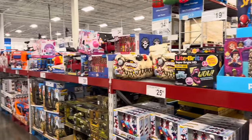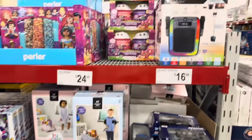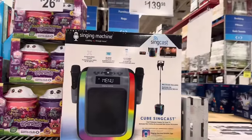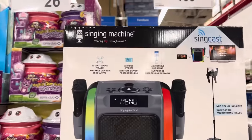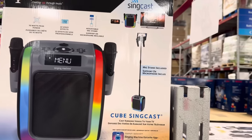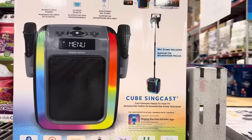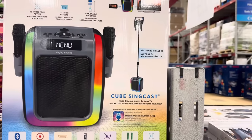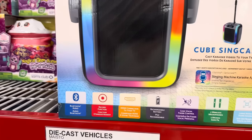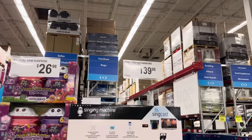Now making our way into the toys! There are so many. The singing machine — $139.98. You get to sing with it: 22 voice effects, adjustable mic stand, 70 watts of peak power. The microphone standalone is super cool with two microphones. You can cast karaoke videos to your TV and even record yourself. Please send me videos! $139.98.